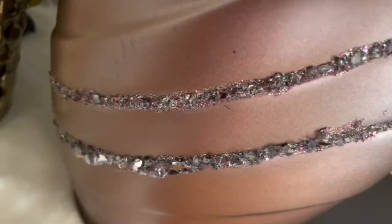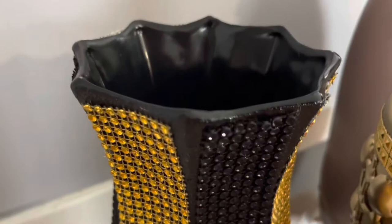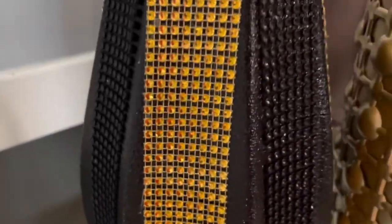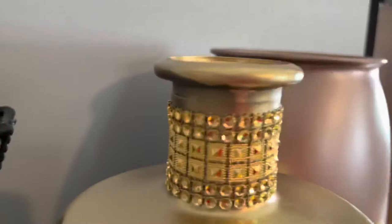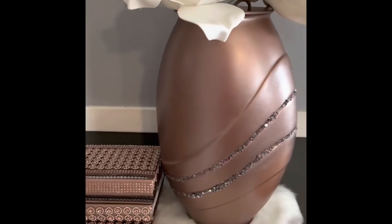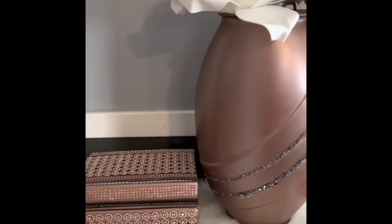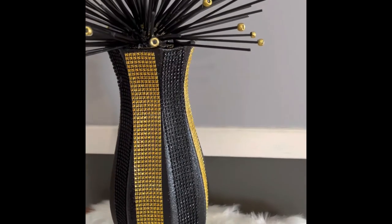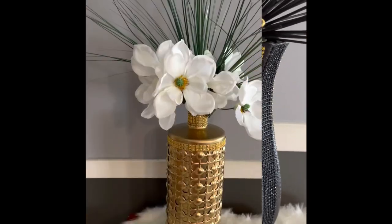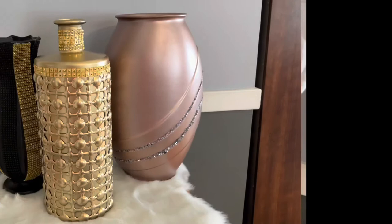All three were under six dollars thrift store finds — absolutely fabulous. So you don't have to go out and pay forty, sixty, eighty dollars for a vase. Check out the thrift stores and reinvent them. Here's the rose gold by itself — I did make some other pieces to go with it, absolutely stunning. Here's the black and gold — I think this one is my favorite. Let me know which one do you like best. And here's the gold — look what can be created with an old vase and a mat.